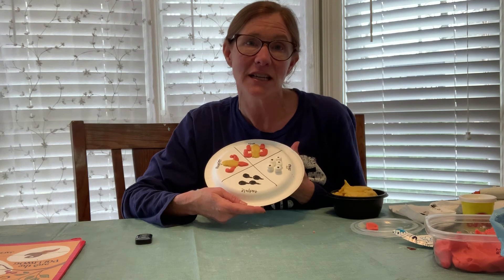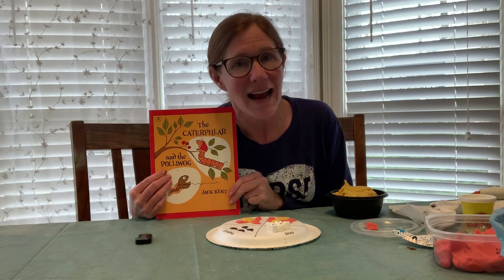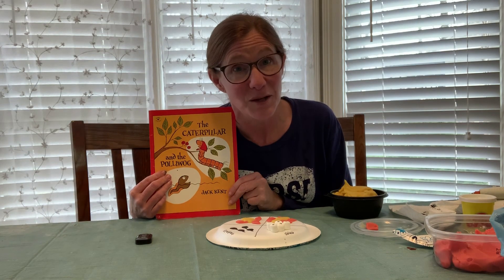If you have any questions, leave a comment below. If there's something you want to see that I haven't done yet, let me know. Please subscribe to my channel and give me a big thumbs up, and turn on those notifications so you'll know when I've uploaded a new video. Stay tuned because I'm going to show you some Dr. Seuss activities — and don't forget the caterpillar and the pollywog!